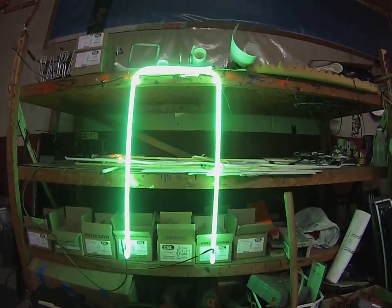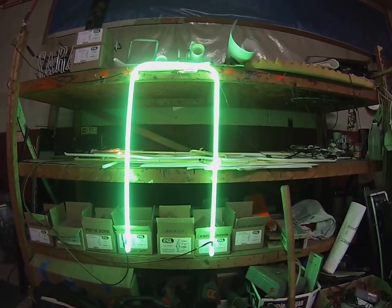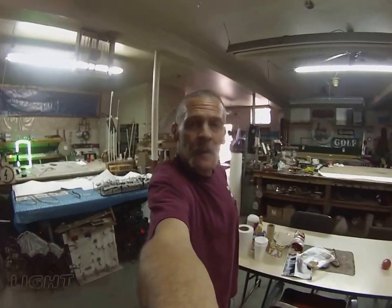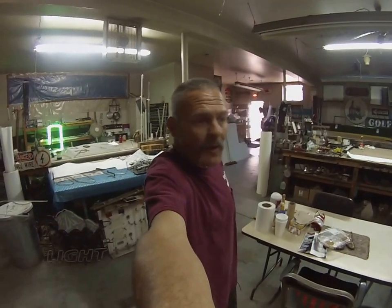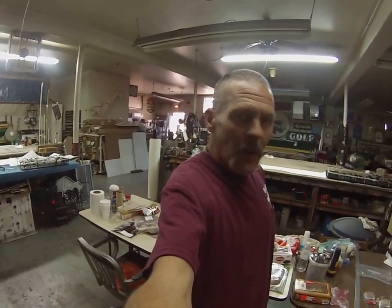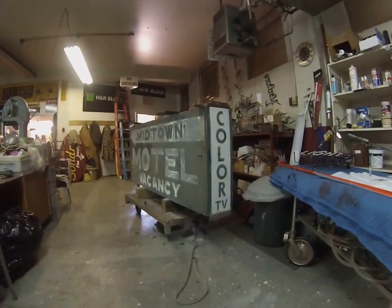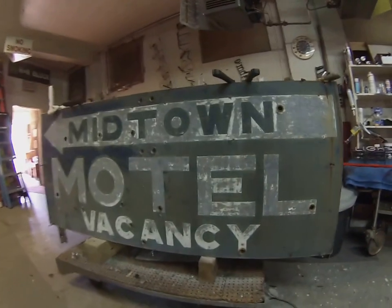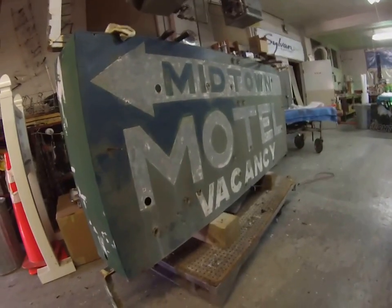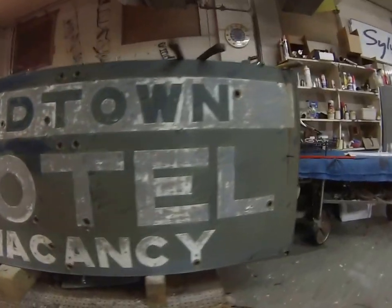Hey everybody, Joe's Neon here at the shop. We've got a pretty exciting restoration project that I wanted to share with you folks. I haven't done any neon videos in a while, and you all know that is my occupation. Check it out — here's what we got. It's from Waitsfield, Vermont, way up in northern Vermont. It's called the Midtown Motel. That's a four by eight sign that's going to get a complete repaint and all brand new neon. I'm going to take you along on this little journey of the restoration of this old sign. I love this color TV.